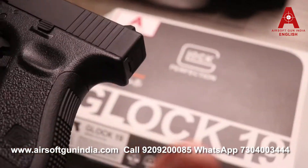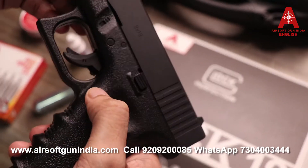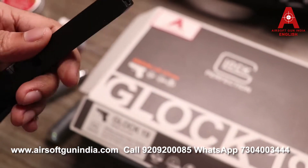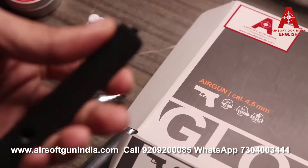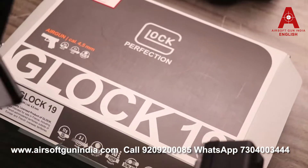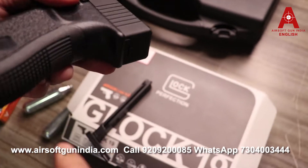Now I'll show you how the BBs are loaded. This button here — you press it to carefully remove the magazine. Always load around 12 to 14 BBs, as it has a 16-round capacity. The gun has the power of at least more than 3 joules. The CO2 is loaded into the inbuilt section inside the magazine base.